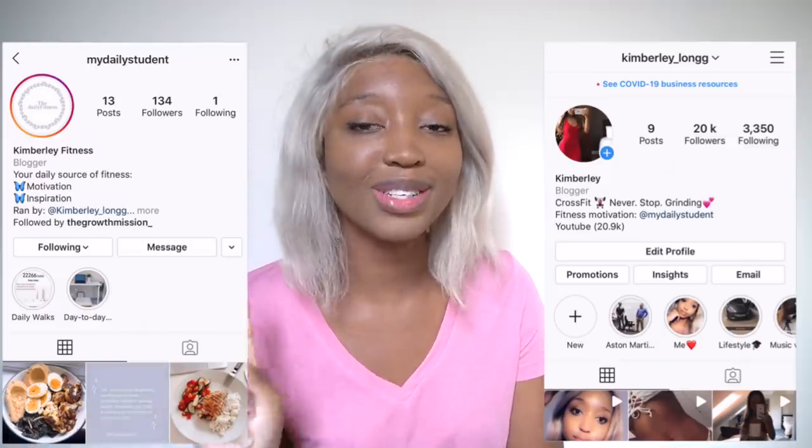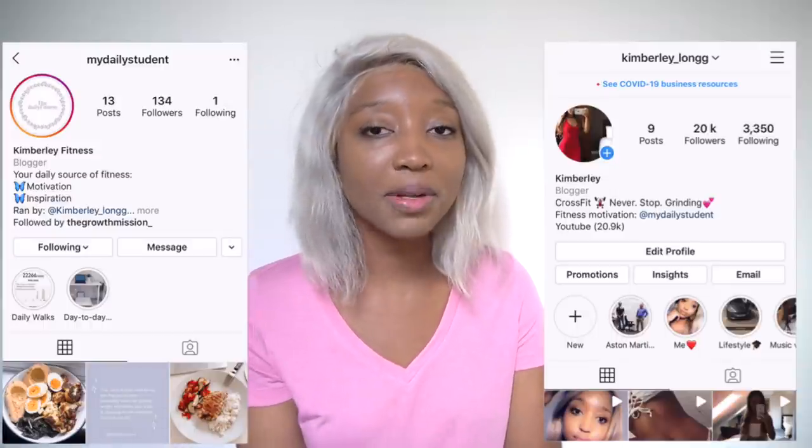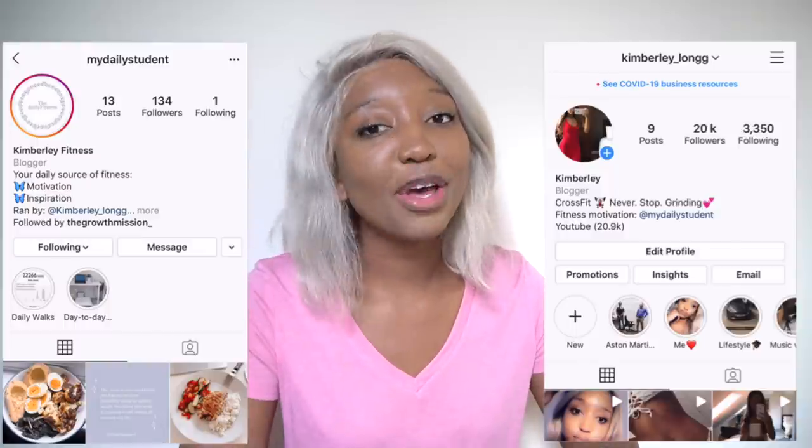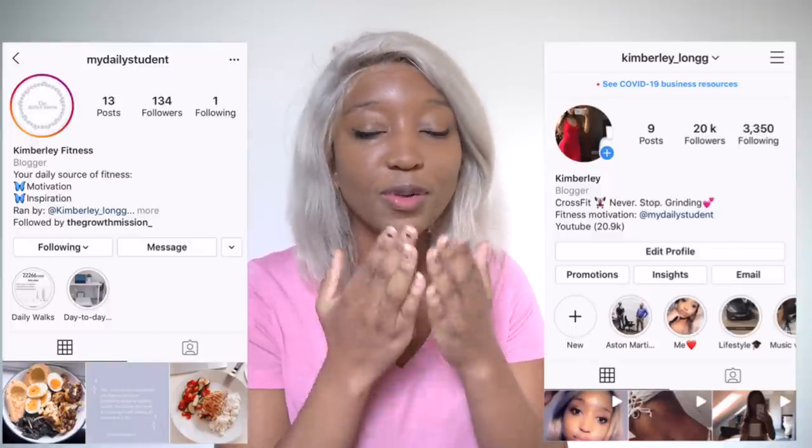Don't forget to check out my fitness plans — I'll link them in the description and in the comment section. It's a 24/7 community where I support you one-to-one, the rest of the group supports you, and you get all the resources I used to lose 30 pounds: workouts, meal ideas, motivation, and weekly challenges — all in one place. Come follow me on Instagram too, both my daily fitness page and my personal page. I love you guys so much — I'll see you very soon, bye!